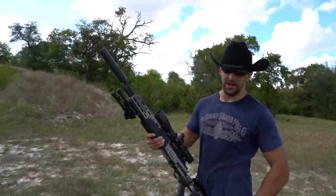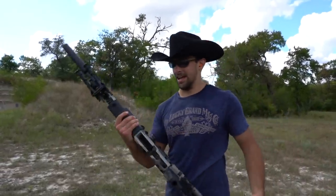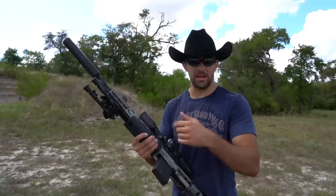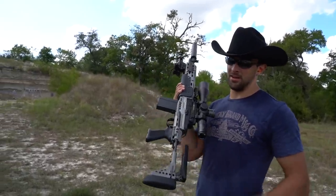I've got seven rounds of subsonic ammunition loaded up. I'll be willing to bet my life this thing does not cycle semi-automatic, so we're just going to have to run the bolt ourselves. But it should have next to no recoil and pretty much no sound.